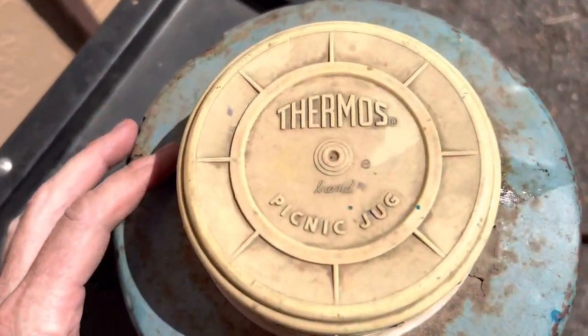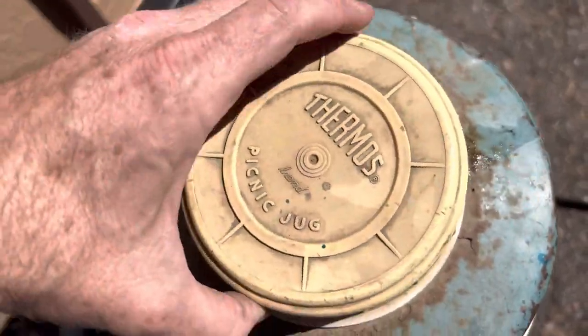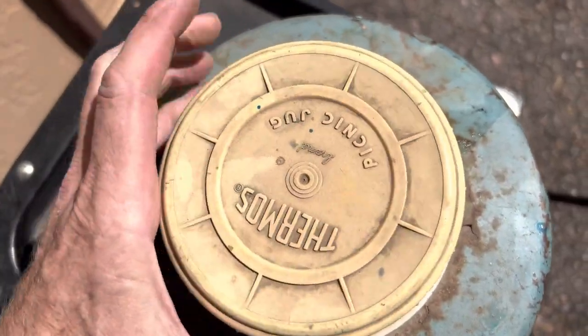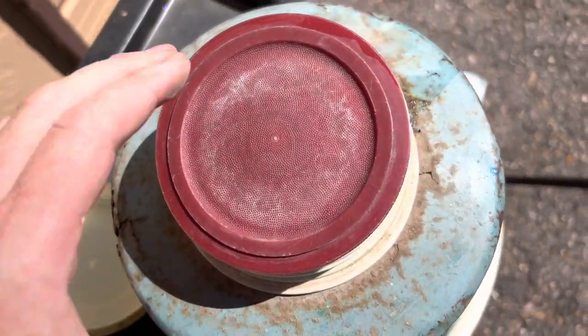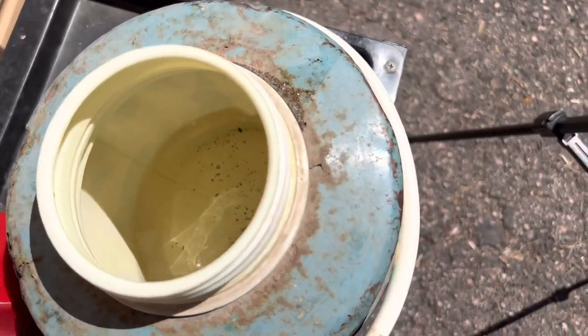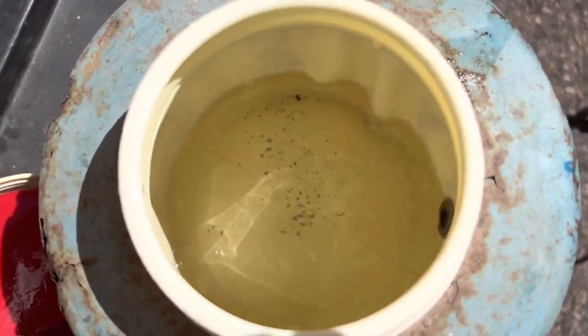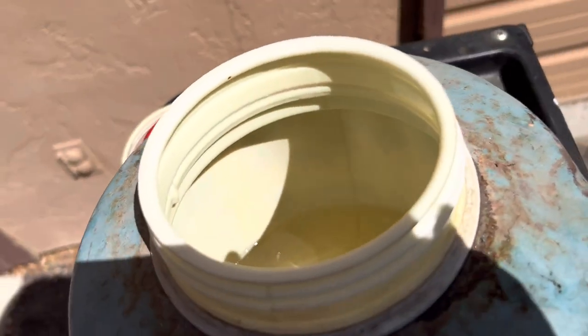There's the logo on the top. It'd be fun to get one of these in perfect condition. It's a great idea — it's kind of been replaced by the giant orange water bottle in our culture, I guess. It's got the insulative plug under there.